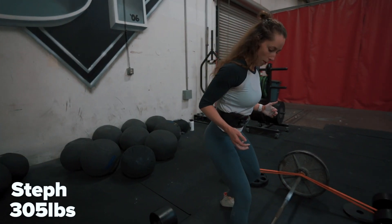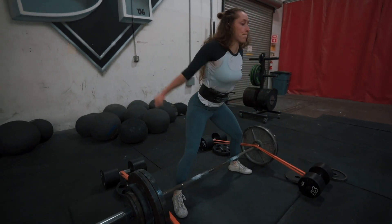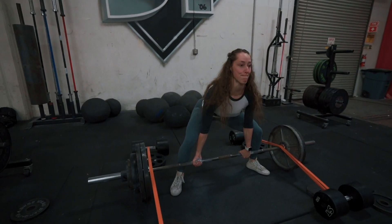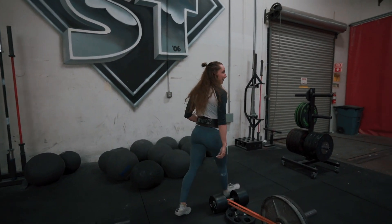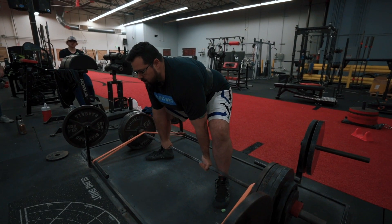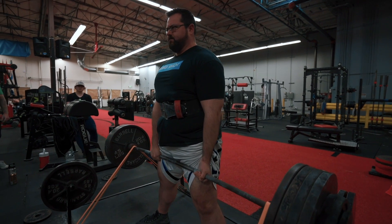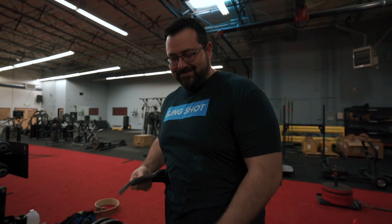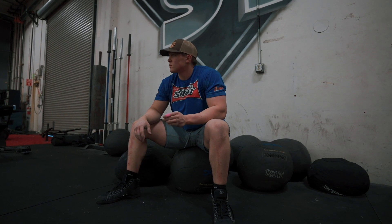305 for Steph — keep in mind the bands she has set up are probably giving about 80 pounds at the top, maybe 60. That's just crazy. What the females have done in powerlifting is nothing short of remarkable — and in CrossFit and other spaces too. When you compare male athletes to female athletes in strength sports, the girls are kind of kicking our ass, especially when you consider their body weight.